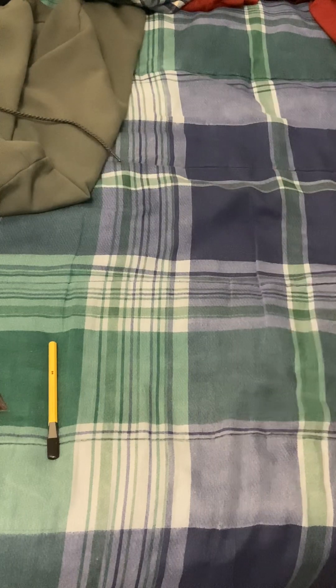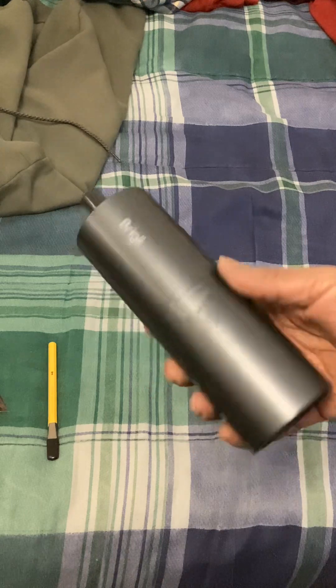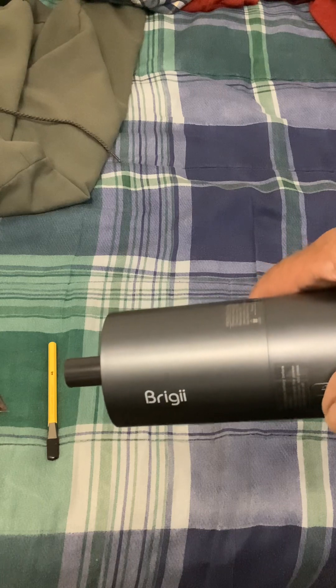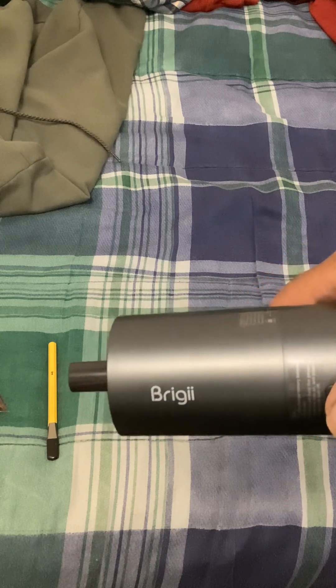I believe it's all clean. So, thank you — a little vacuum. In case you want to buy one, I got this off of Amazon. I think it was like $10 or $12 or something.